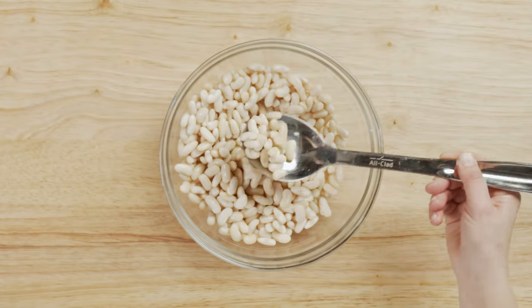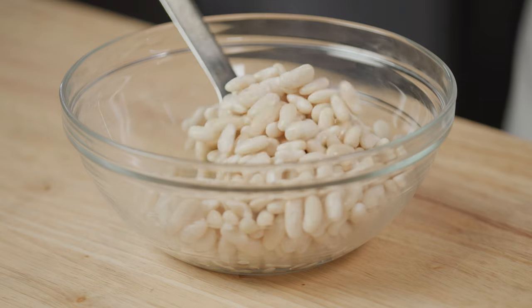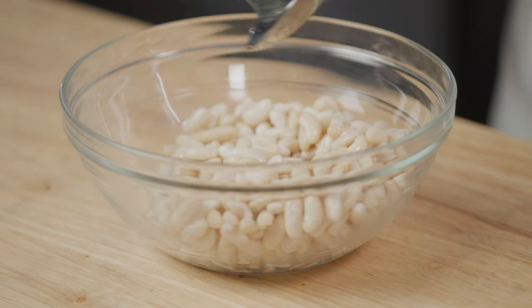Here I have white kidney beans that I've soaked overnight and drained. These beans have a wonderfully creamy texture but they also hold their shape, so they work really well in soups and stews.